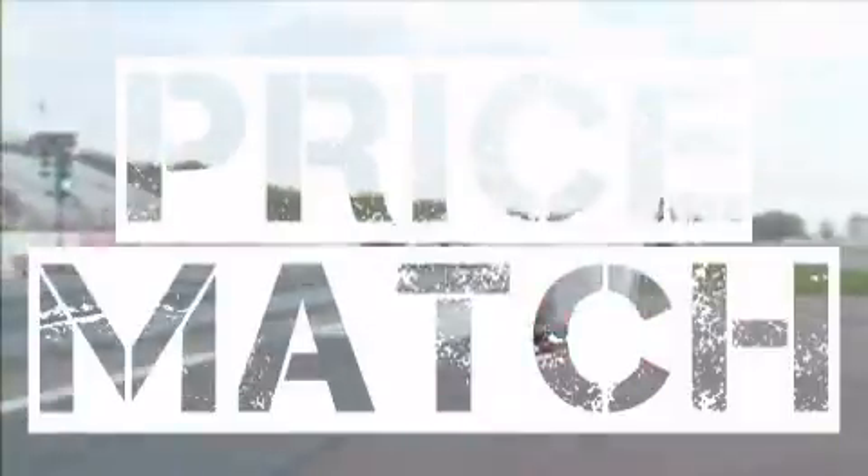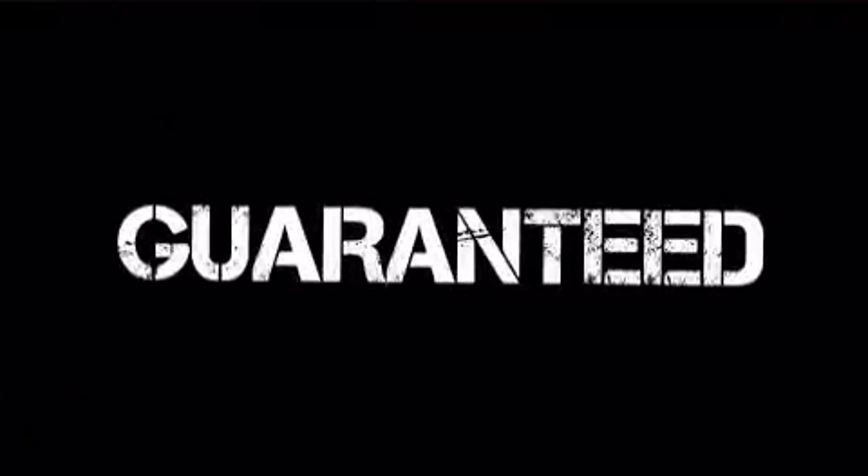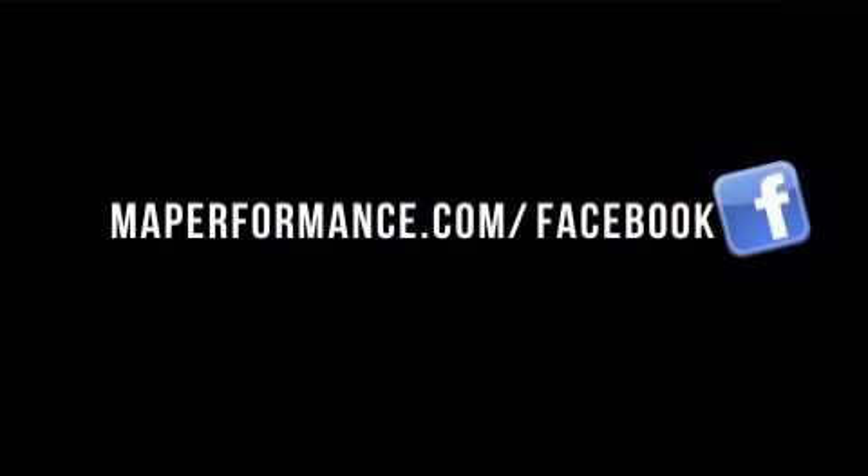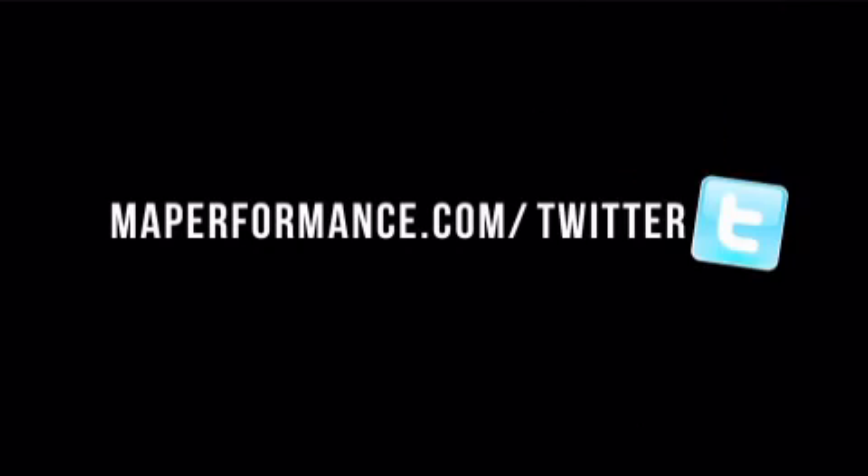We'll match or beat competitors' pricing. Order today, and if your order is over $99, shipping is free. Buy now at maperformance.com.